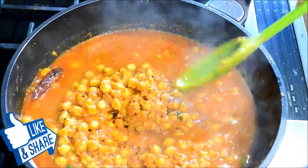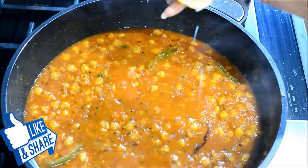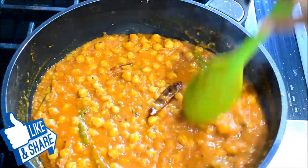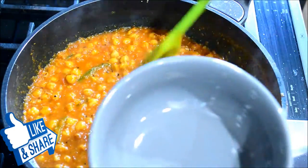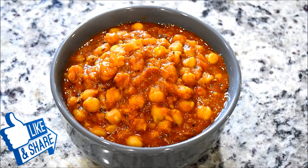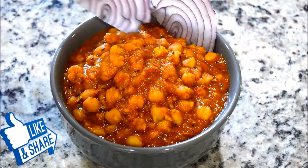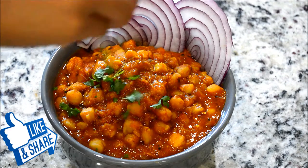Let's check on it. Gently mix it. Now I'm going to squeeze the lime over. We're ready to plate this — I'm going to serve this into this bowl and garnish with some sliced onion and some cilantro on top.